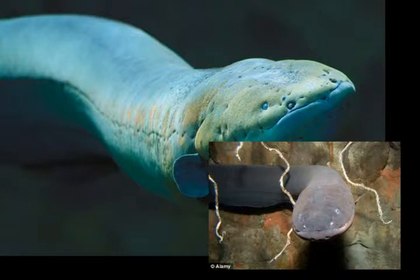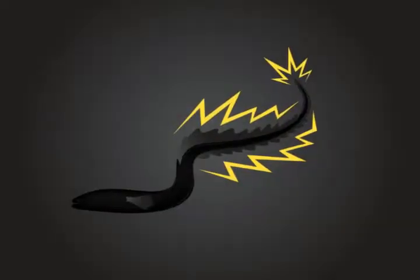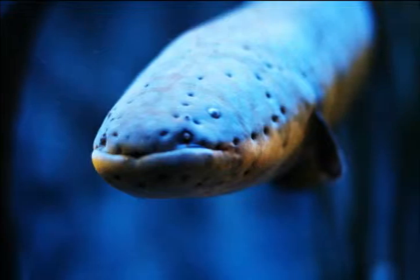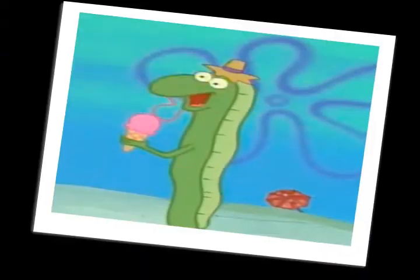They do have gills, though it is not their primary source of oxygen intake. A thick slimy skin covers the entire body. The skin is used as a protective layer, often from their own electrical current that is produced. Electric eels range from grey to brownish-black in color with some yellowish coloration on the underside of the body, and have tiny scales.